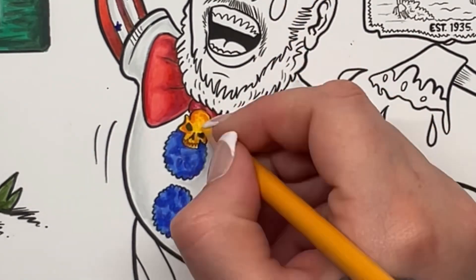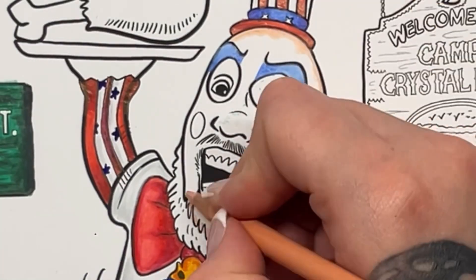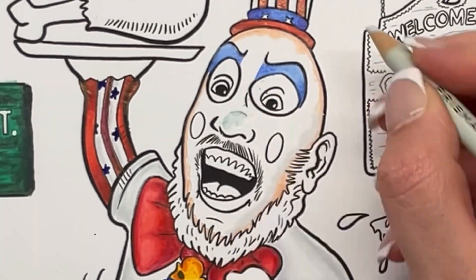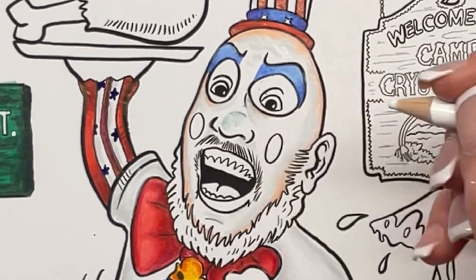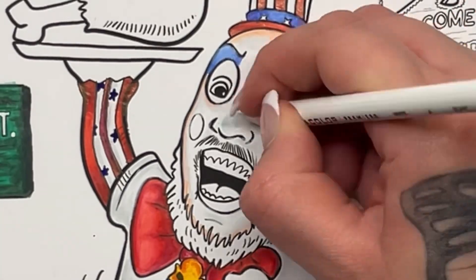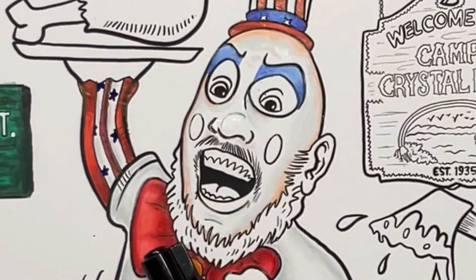And then we are going to go into his skin. I wanted it to look like he's got the makeup on — he does wear the white face makeup. So I put a bit of peach around the edge just to show his skin underneath and then used the 10% cool grey again to give some definition to the white paint on his face. I did have to mess about with the white paint pen a little bit because there were some pigment stains from a blue on his nose.